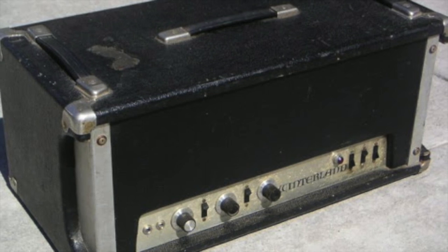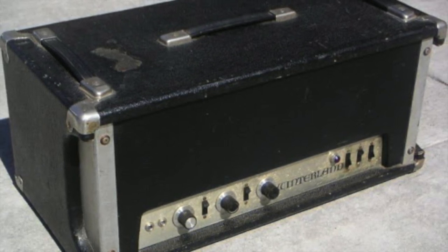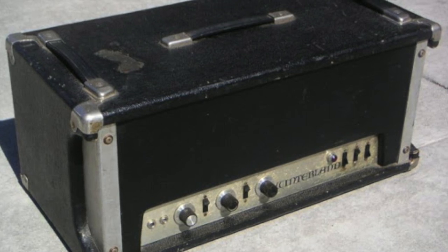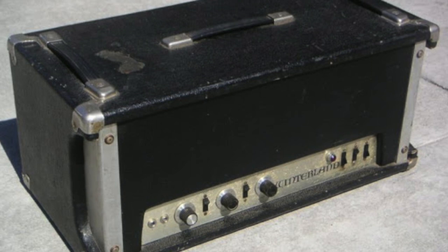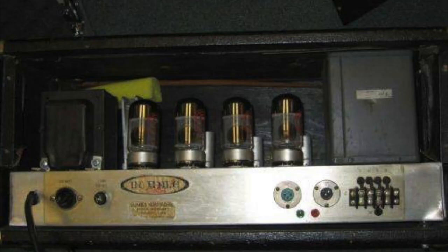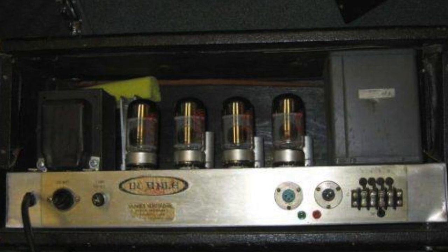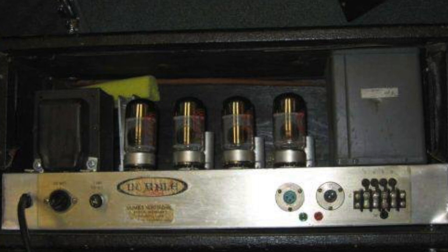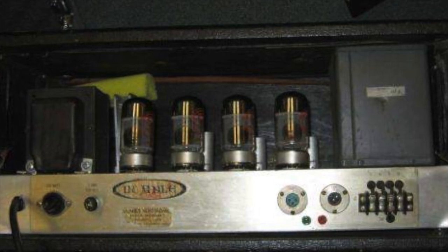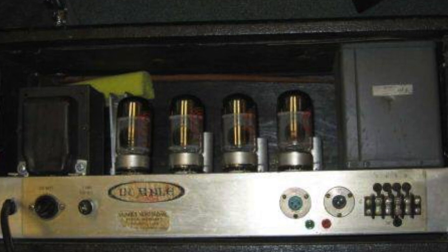The Dumble Winterland amplifier was one of the first professional music products released by Howard Alexander Dumble under his own name. The Winterland was designed as a bass amplifier with 220 watts, but many guitarists used it as well. It was equipped with three octal preamp tubes and four KT88 power amp tubes, though in some models he replaced these with 6550 tubes as KT88s were sometimes hard to find. Dumble named this amplifier after a famous concert hall in San Francisco.